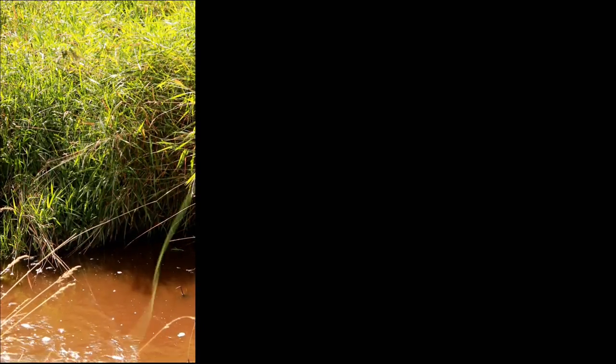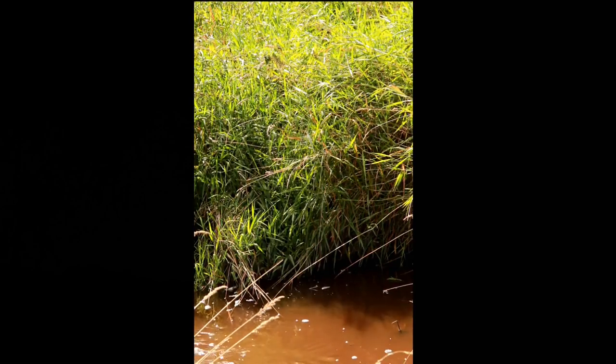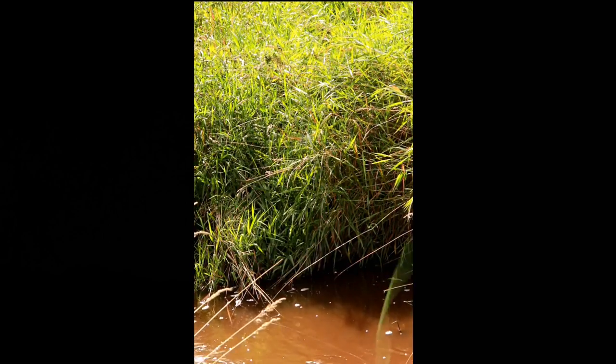It takes a little getting used to, and a lot of faith that it'll work, and relies on grasses being present. The concept is simple: cast your fly and overshoot the stream by two feet, landing your fly on the grasses. The smooth nature of grass allows the fly to slide down the grass blades without getting hung up as it would on woody shrubs like willows or birch.